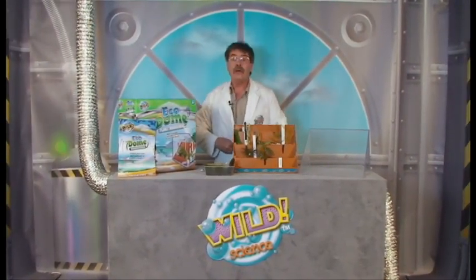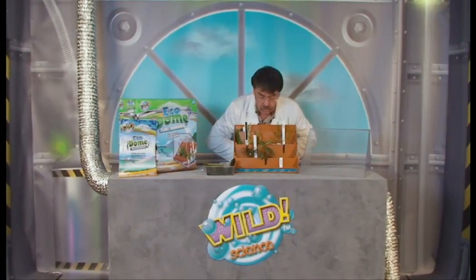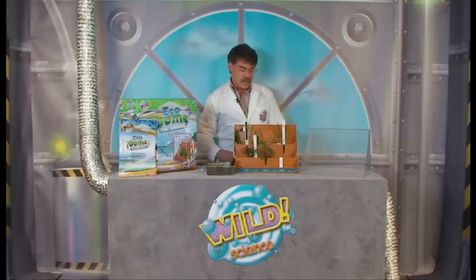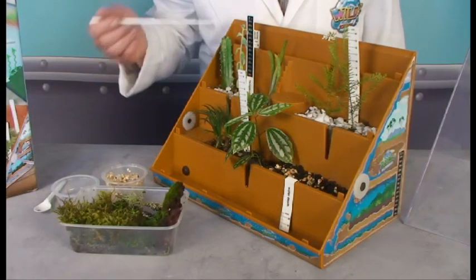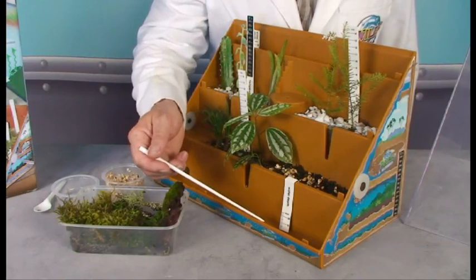Well here we are — welcome to the Wild Science Laboratory. You can see I've been at work already on the ecodome. I've just been down to the stream and collected some wonderful samples to go at the lower level of our ecodome. I'm going to give you a guided tour of the ecodome while I put these samples into it — you'll need to come a lot closer. The ecodome is divided into four completely different zones.